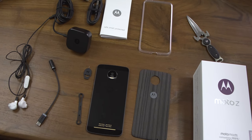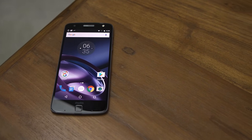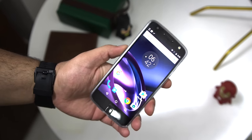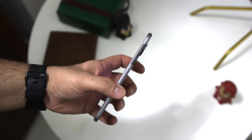Over at the front you do get a front-facing 5 megapixel camera and a forward-firing flash. Below that you have a 5.5 inch 2560 by 1440 pixel display, giving it 535 pixels per inch. This is an AMOLED display, which is fantastic, and you also get Corning Gorilla Glass 4.